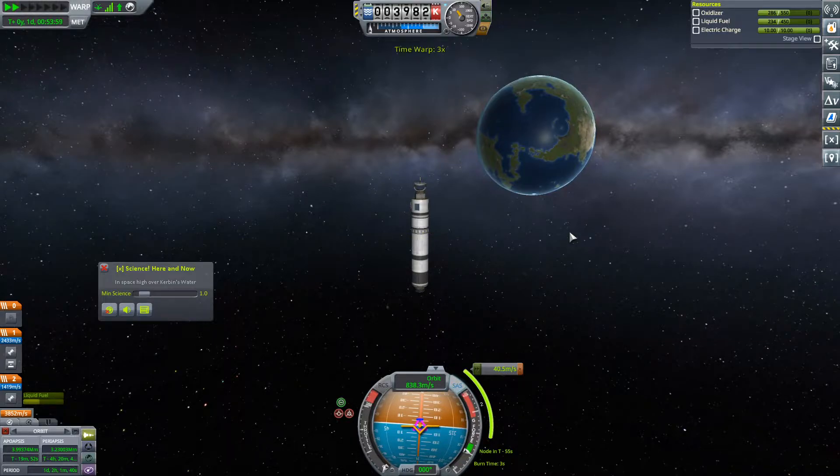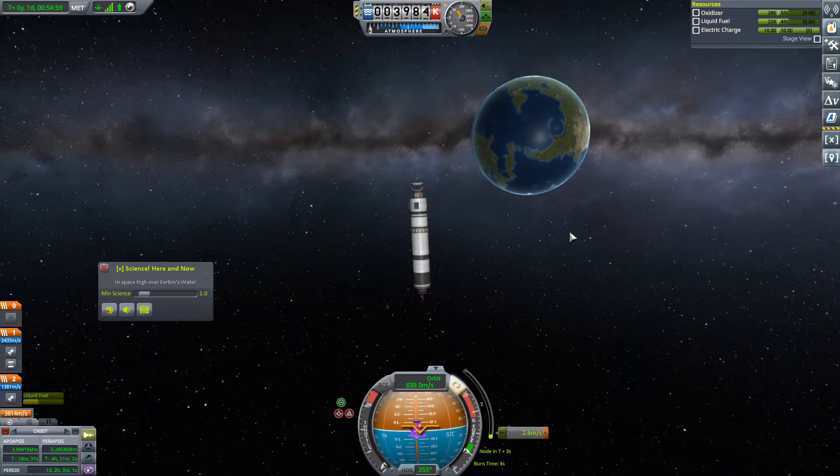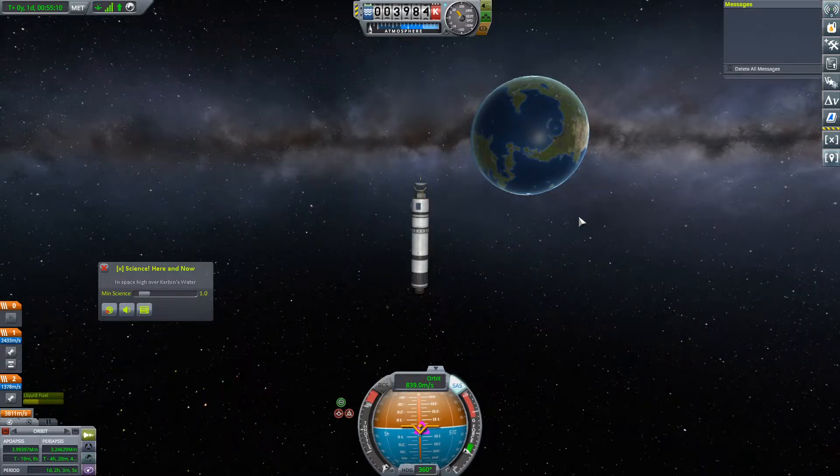Three-second burn, so I will warp forward — T minus 1.5 seconds. So in just a few seconds now. Okay, just finishing off this burn a little bit more precisely. There — contract complete! Fantastic.